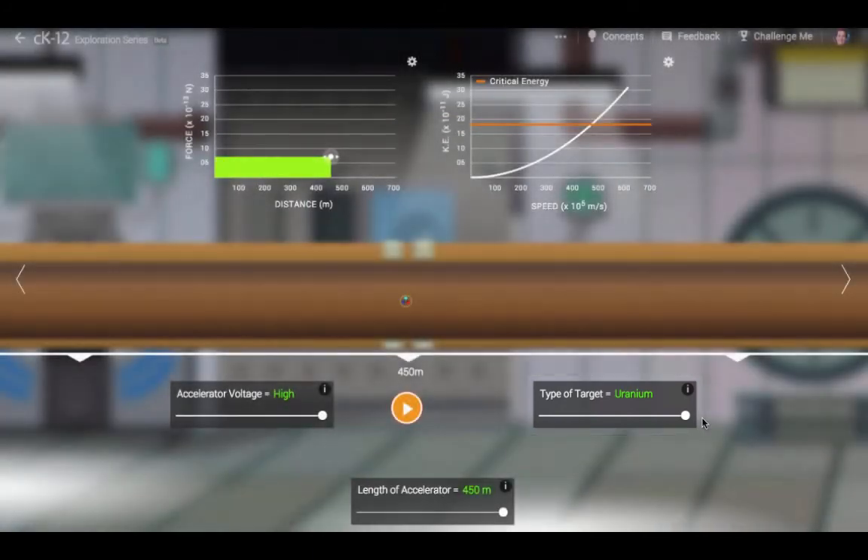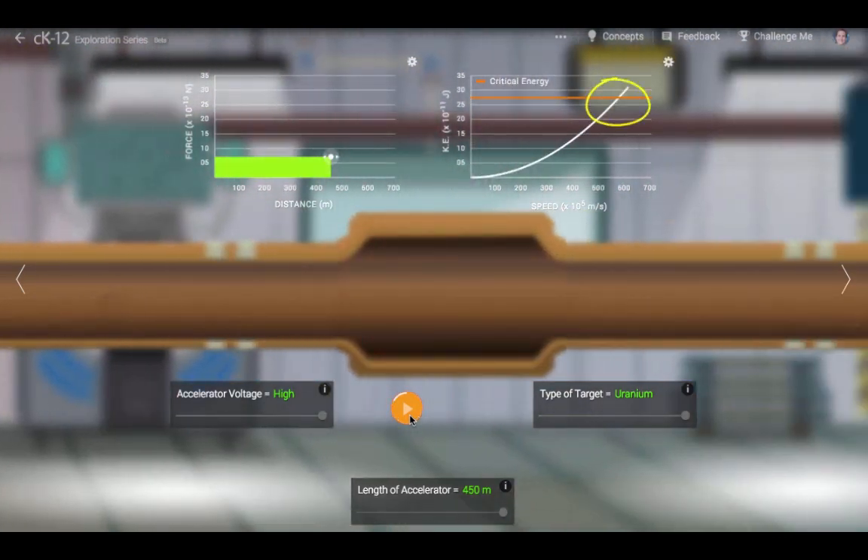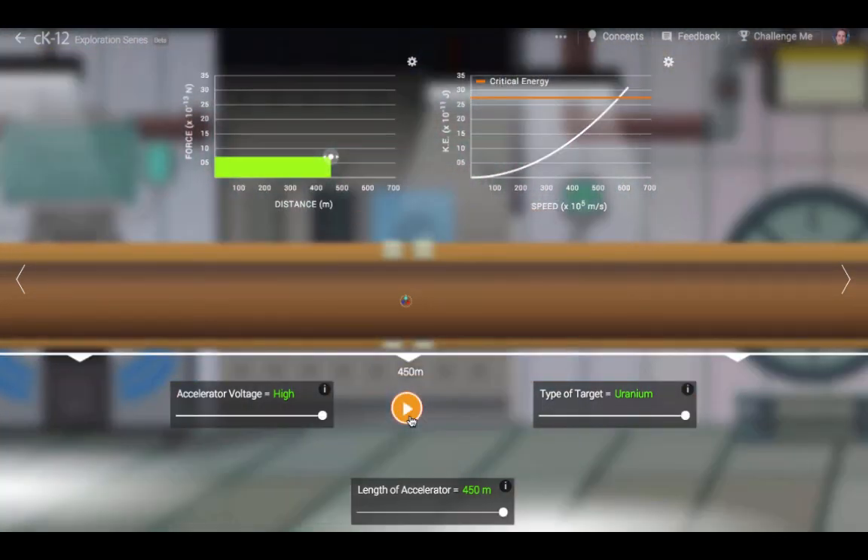What happens if we have a uranium atom? Uranium has more protons than silver, so it has a higher critical energy. It would require more voltage to accelerate a proton to break apart a uranium nucleus than a silver nucleus.